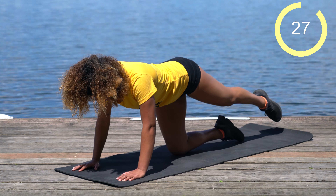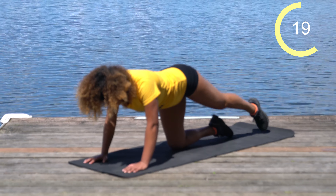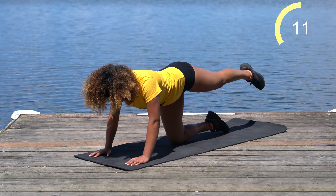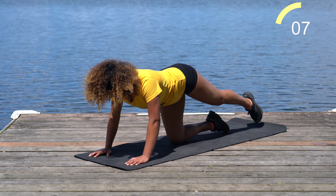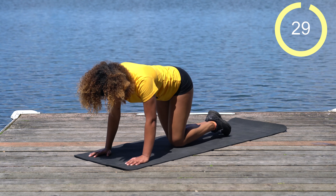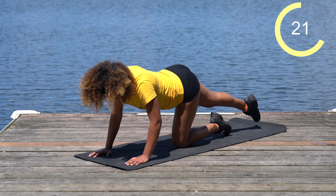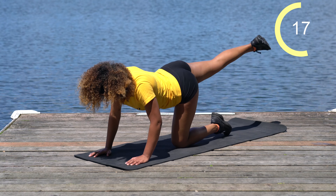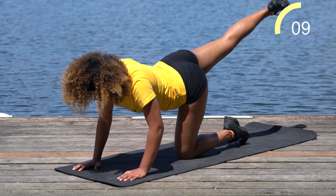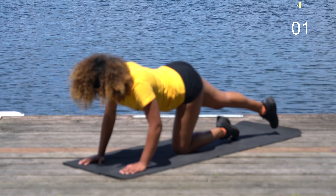Straight leg raises — point that left toe and come straight up. Just 30 seconds here. We're almost done with the second circuit. We're almost there. Other side — nice, toned legs, toned glutes and thighs and booties. Doing great. We've got ten more seconds, we're almost there. Five more seconds.